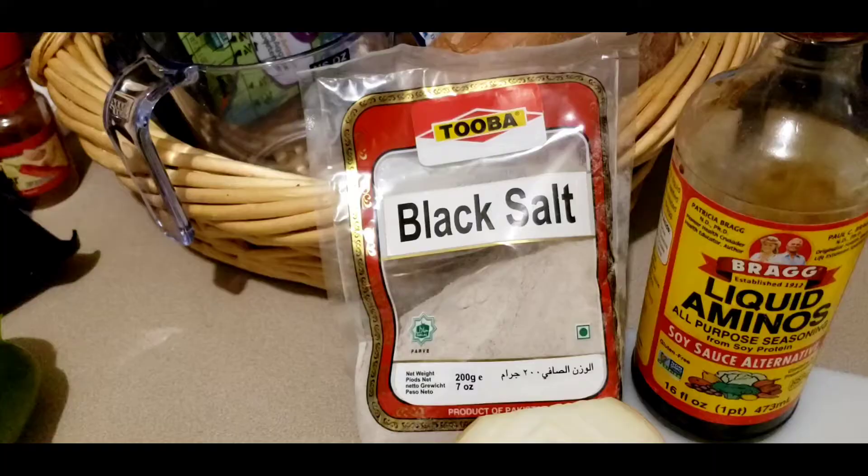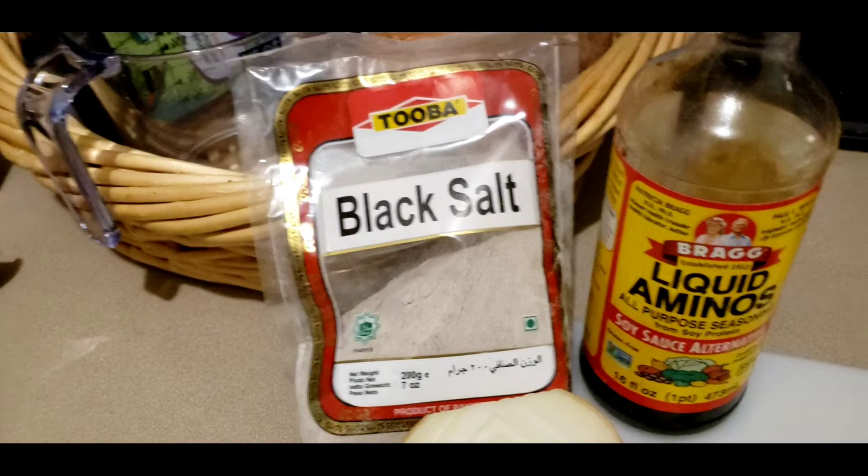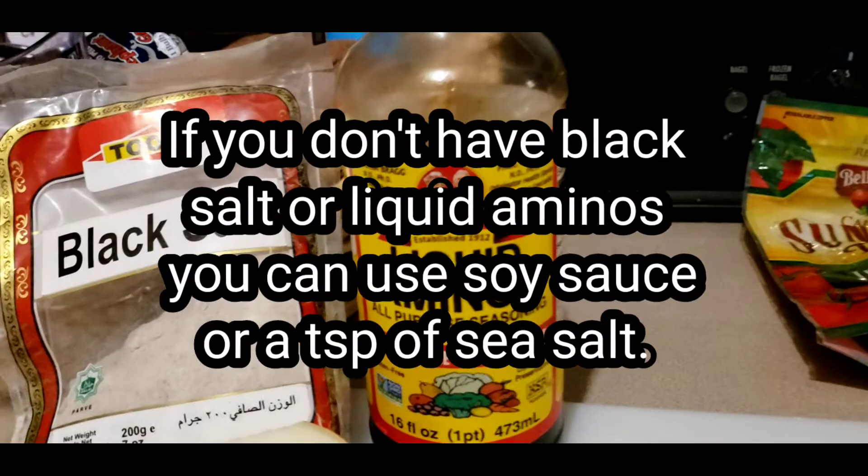If you want your tofu to taste like egg, add about a teaspoon of black salt and a tablespoon of liquid aminos. If you don't have black salt, just add two tablespoons of Bragg liquid aminos. Stir for about a minute to make sure the black salt and liquid aminos is combined well.